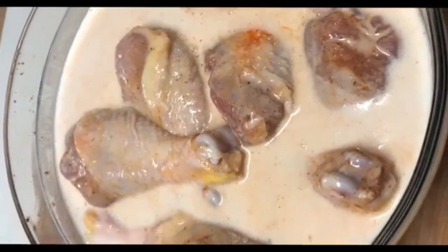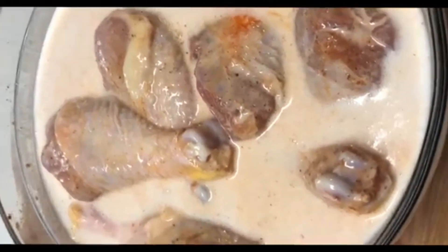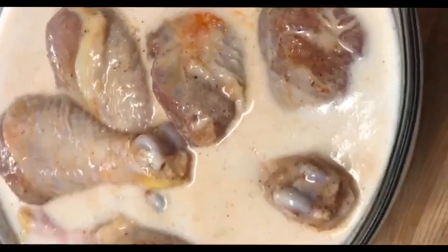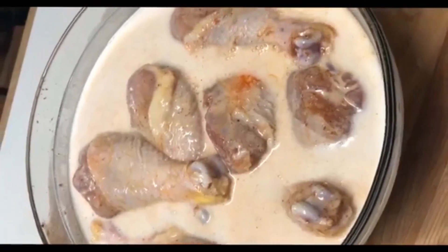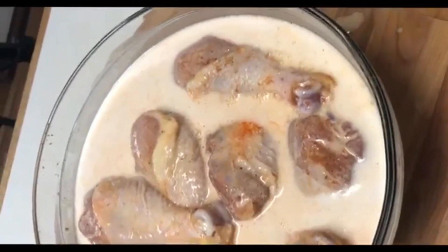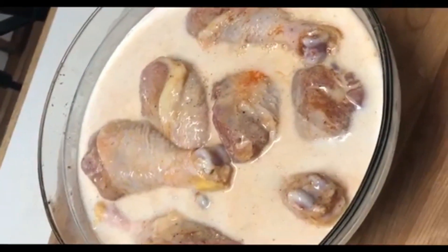You just want to make sure you have enough buttermilk to completely submerge your chicken. So we're just gonna push those down to make sure they're fully covered so that it can soak up all of that goodness. Pop it in the fridge — an hour minimum, three hours tops — and then we are ready to go.